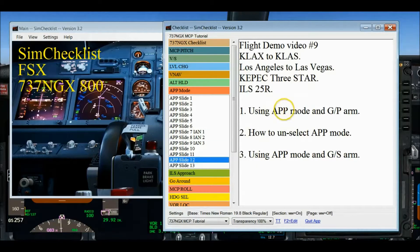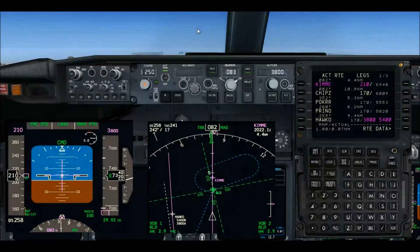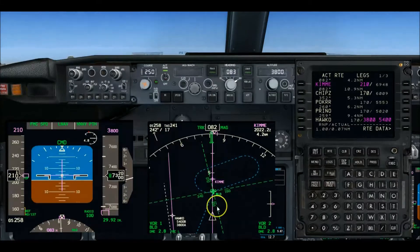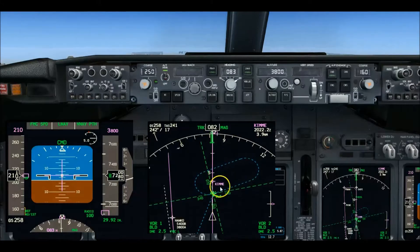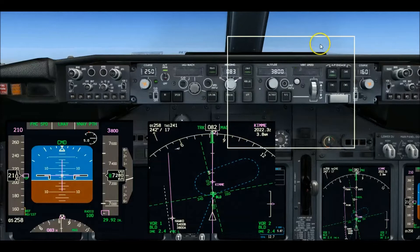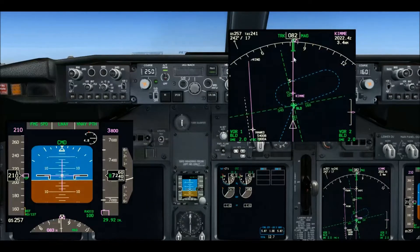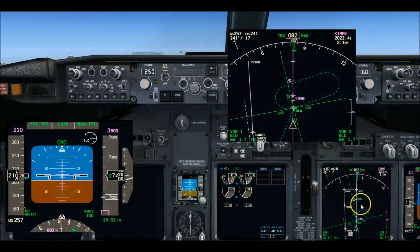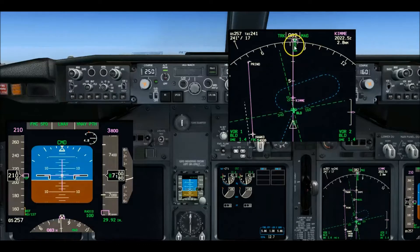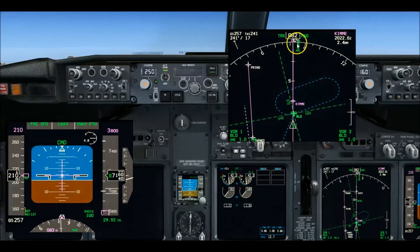It's slide 12, so we're right here set up for the demo. We're heading towards KIMI right now on the downwind leg, just coming up passing Boulder. While we pass Boulder, it'd be kind of fun to watch the RMI needles on the ND displays change positions.